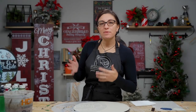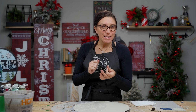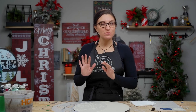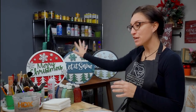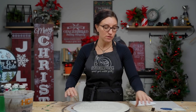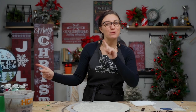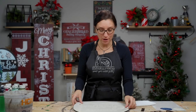The cool thing about our stacked signs is they come in several different options — different holidays, different seasons, and personalized versions for your front door. Some just come with embellishments, while others come with stencils. This one not only comes with a stencil, it also comes with 3D pieces, and today we're going to show you how to mix and match to make two projects out of this.